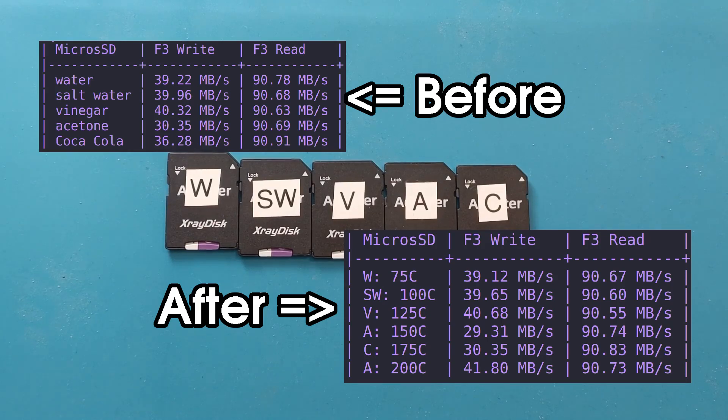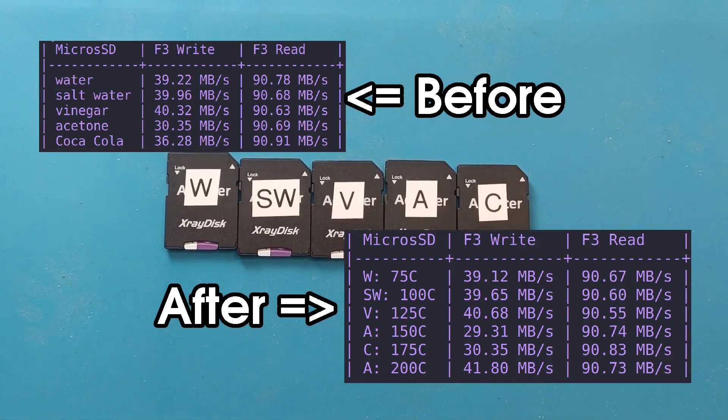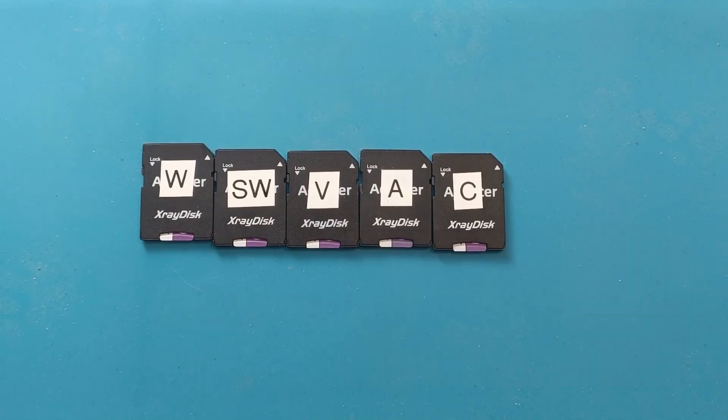But not even that. After heating all of them and testing them, I went back and heated the acetone one to 200°C. It first refused to format, but after DDing /dev/zero onto it, I was able to do that and the speed is back. After the acetone test it was at around 30 megabits per second, and it started at 40 megabits. Now after heating it's back to 40. I don't know why. I retested it about 3-4 times after the acetone to see if the speed was permanently reduced by 25%, but now it's back.